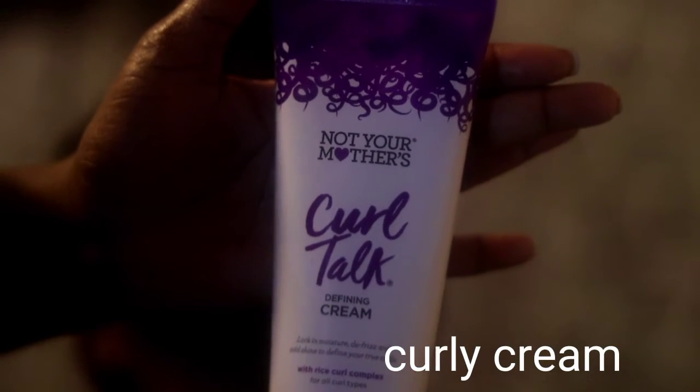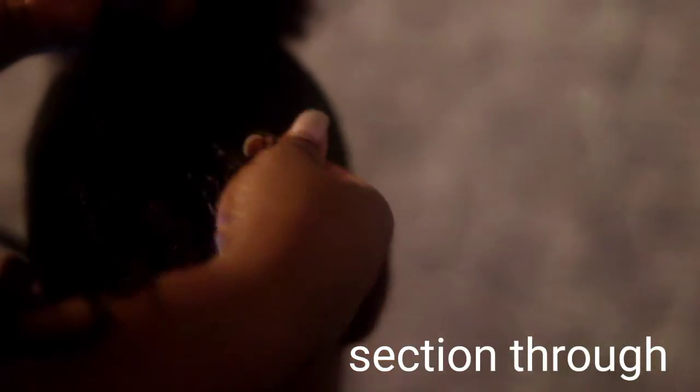Next, we are going to use a curling cream that you can purchase from the grocery store or Kroger's, and it's less than $10. I will section out the hair to make sure that each strand — or mostly each strand — gets that curling cream in it so it can get that curl. You can see how the curls are popping.